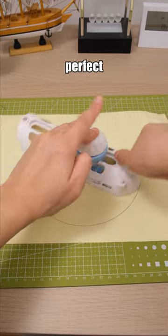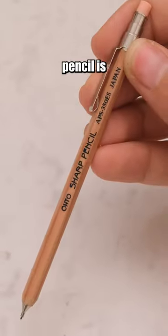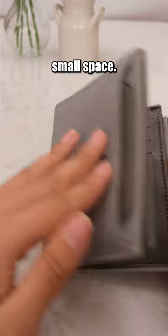If you want to effortlessly draw and cut out perfect circles, just use this circle cutter. This automatic pencil is only 105 millimeters, making it easy to fit into any small space.